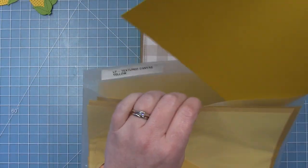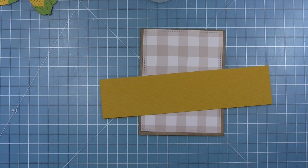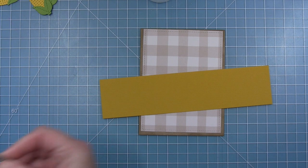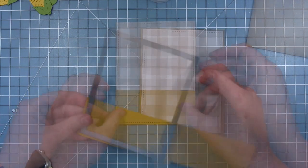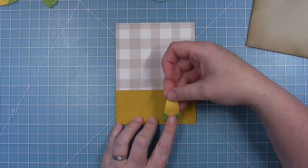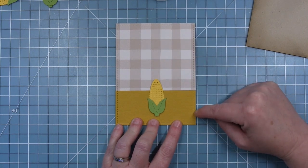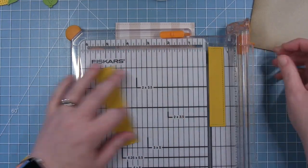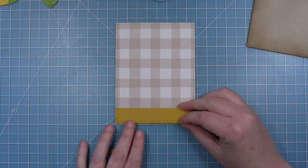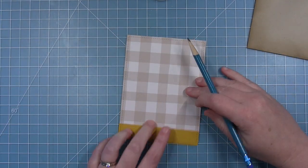Here is my textured canvas cardstock — I'm using a dark yellow from the yellow pack and cutting it with that same outside-in stitch rectangle so I have a nice stitching detail. I'll be trimming this down to be the ground that my corn is sitting upon. It's a lot taller than I need, so about three quarters of an inch is where I want to cut it. I'll trim that with my paper trimmer and keep the little excess piece for die cutting small things.